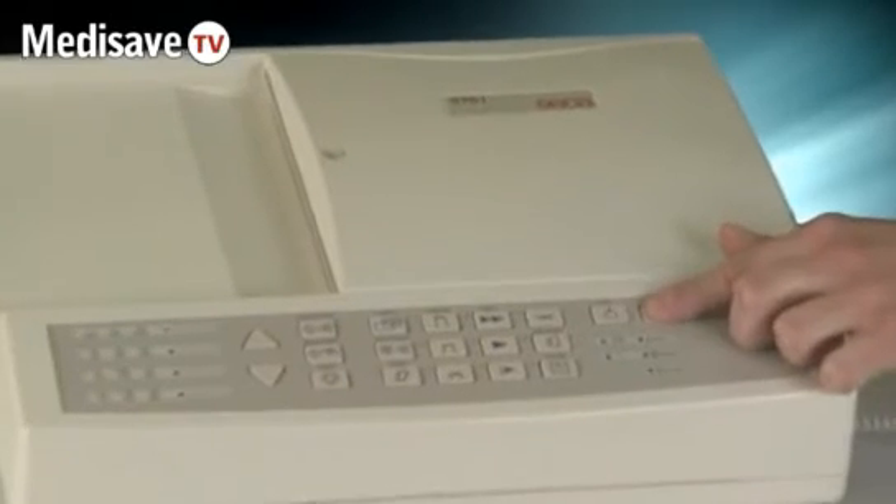The Seeker CT6i ECG machine is very straightforward and easy to use. You simply connect up to the patient in the totally normal way, then turn the machine on.